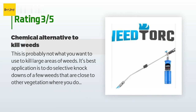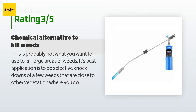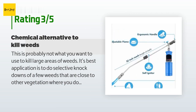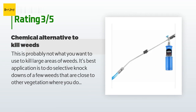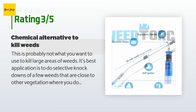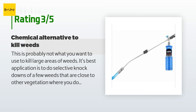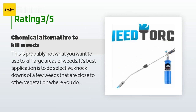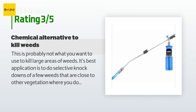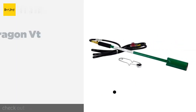An unhappy customer said: "This is probably not what you want to use to kill large areas of weeds. Its best application is selective knockdowns of a few weeds that are close to other vegetation where you don't want weed sprays. It gets tedious real fast to cover large areas. I found it most useful to light my barbecue pit that uses red oak wood. It's lightweight and the remote start is great when windy conditions blow out the flame. It's okay if you have difficulty bending to pick out a few weeds — great for seniors."